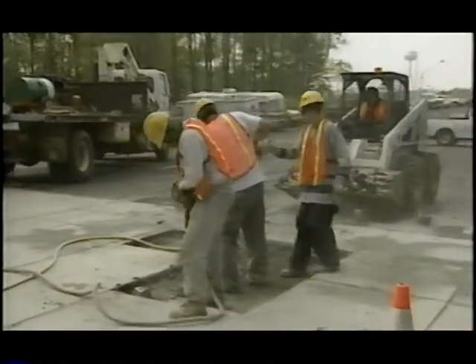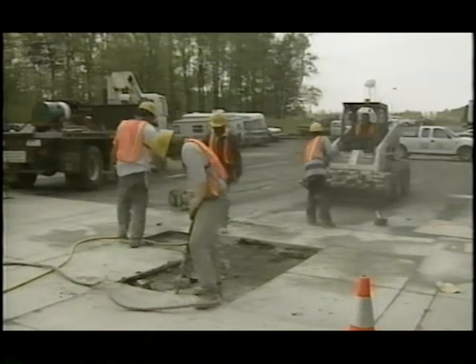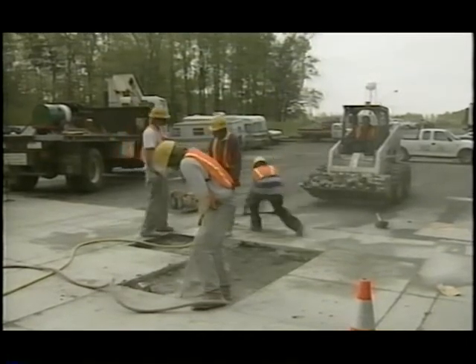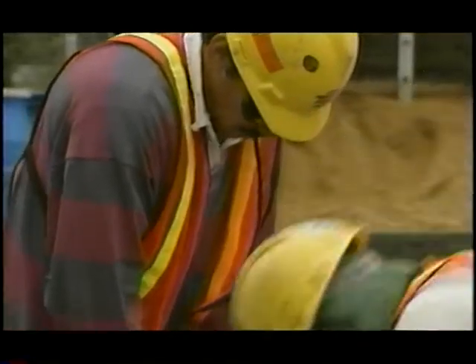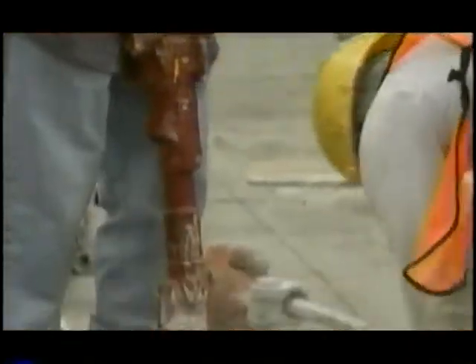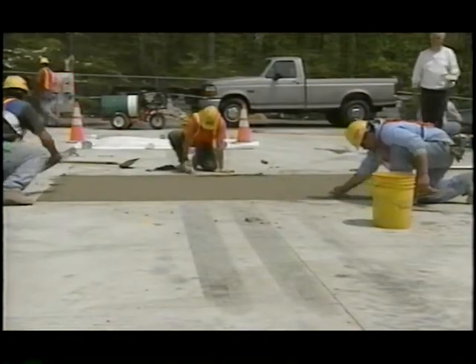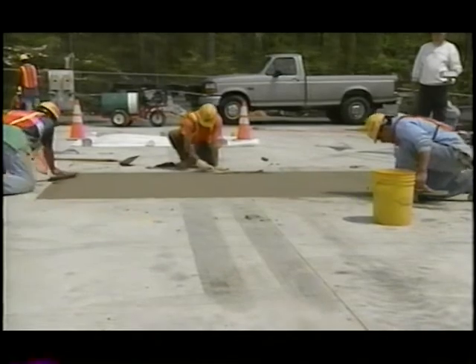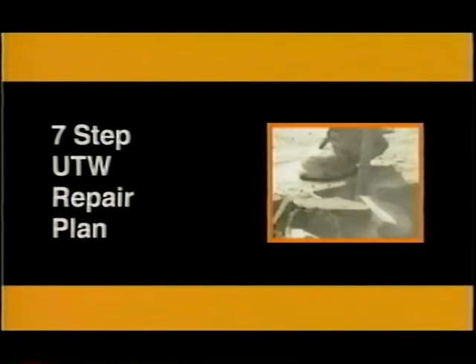During early 2000, it was decided to repair some of the cracked panels and subject the repaired sections to accelerated load testing. After a review of UTW repair techniques, the project team developed a repair plan based on past experience with conventional concrete pavement repair.